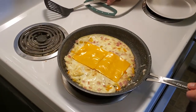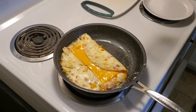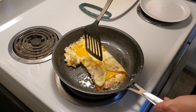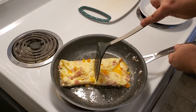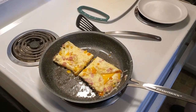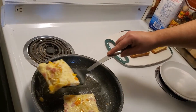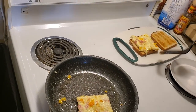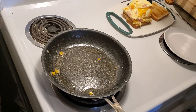The toast just popped in the background and we're almost ready for this. We're going to cut it in half, like so. Take our bread, fine edge to fine edge. The cut's on that side and the cut will be on the opposite side.